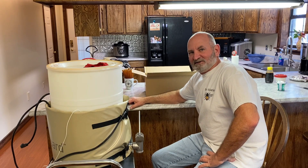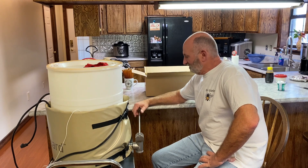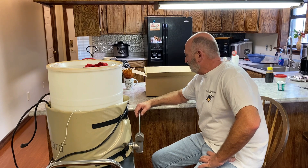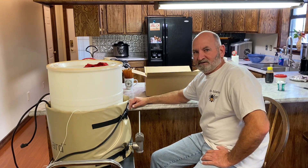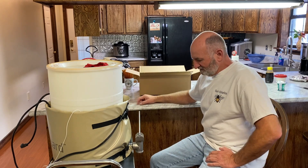Hey y'all, it's me again, Joey. I'm about to bottle some more honey up. I've got another little order to fill, about 24 bottles, so I'm going to bottle them up right quick. Let me get these things out of here to get set up and we'll get started.